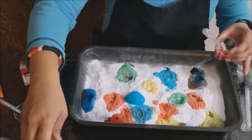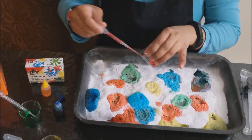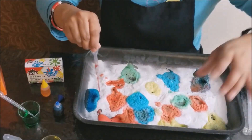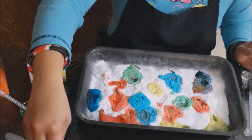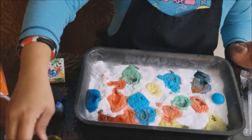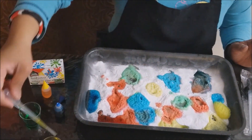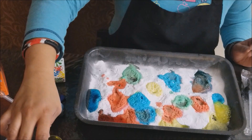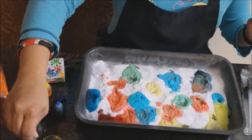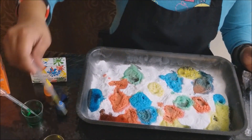Yeah, it's like you're also teaching color wheels — the colors in the color wheel. It's the primary colors. You can also teach here that it's only red, blue, and yellow. But if you put red and blue, it will turn into purple; red and yellow will turn into orange; and blue and yellow will turn into green.